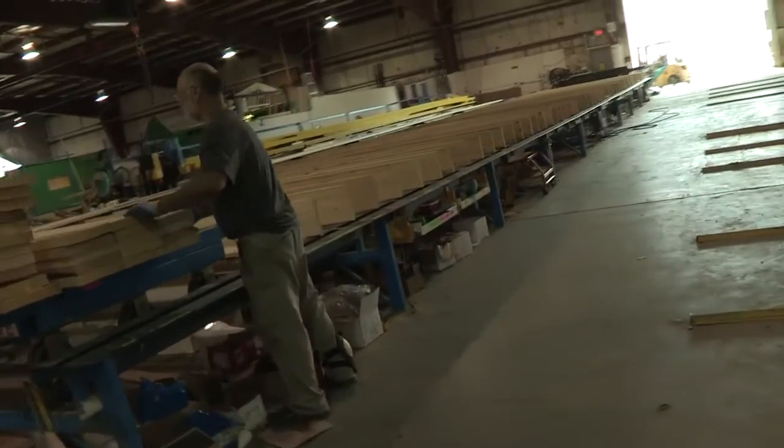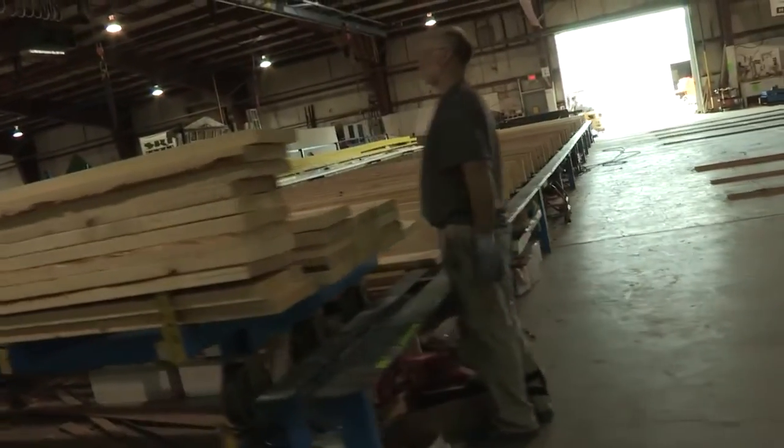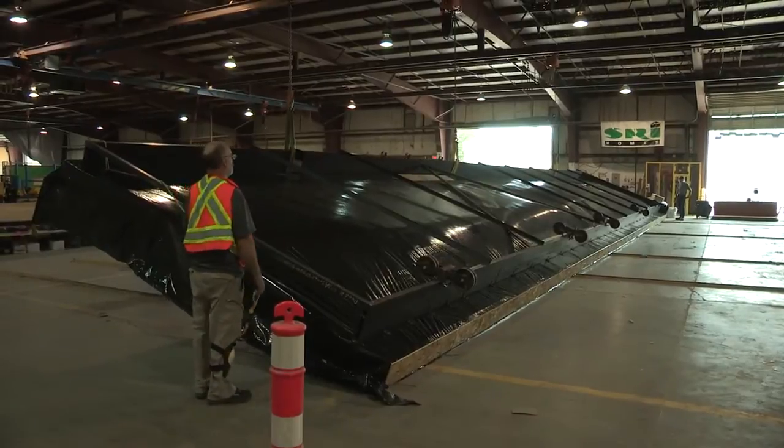We start obviously with some BC Woods, number two or better. We're trying to use usually a premium. It goes through our mill process depending upon what the site may be requiring for floor structure. That'll be the first piece that's done.